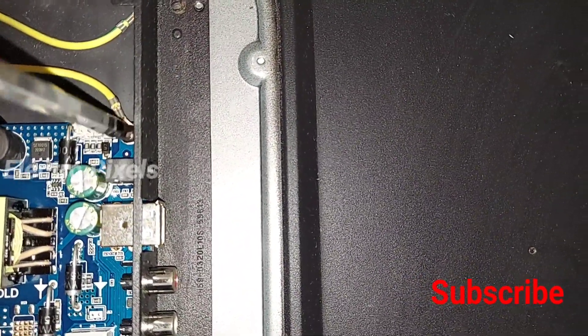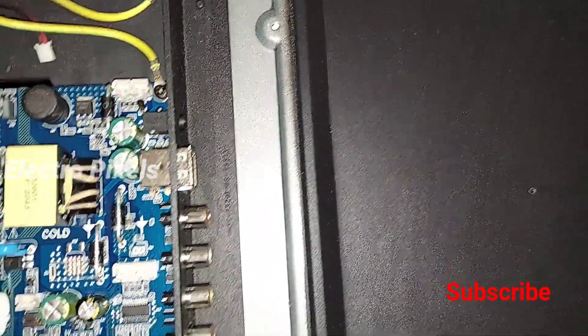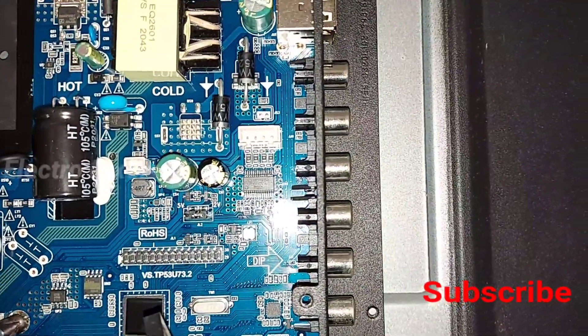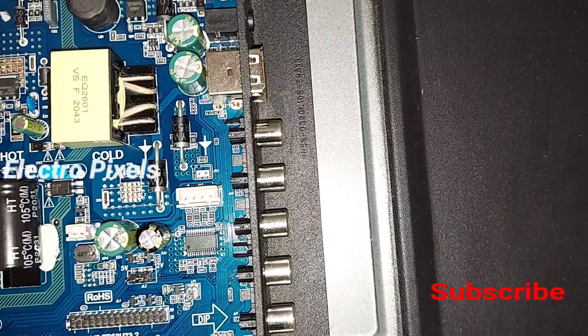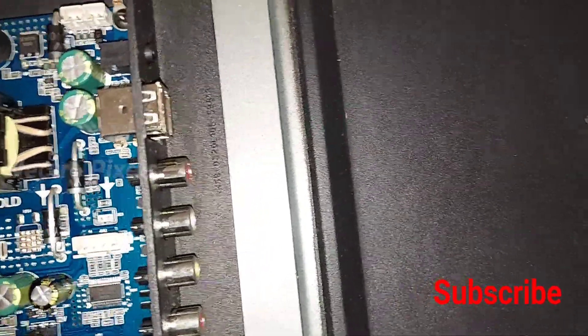Now we have grounded the board with the body. Let's screw it and connect the LVDS cable, speaker wires, and sensor wires.